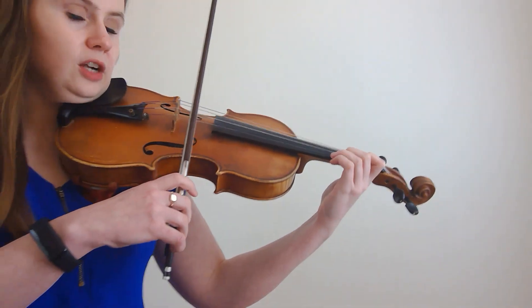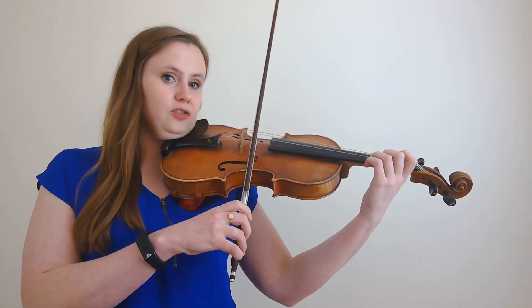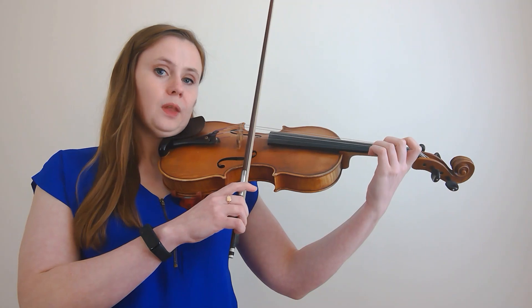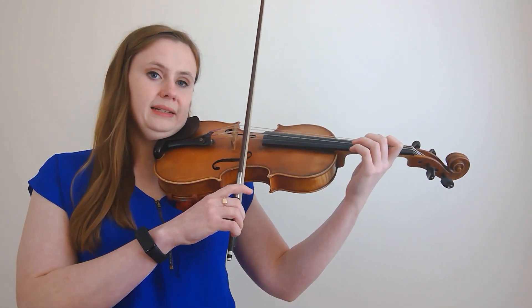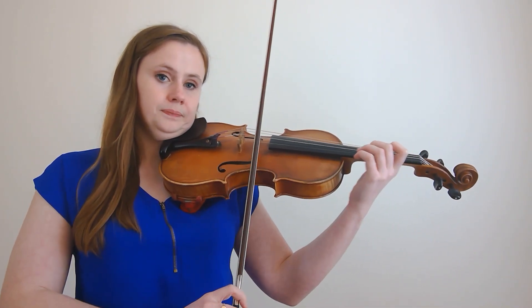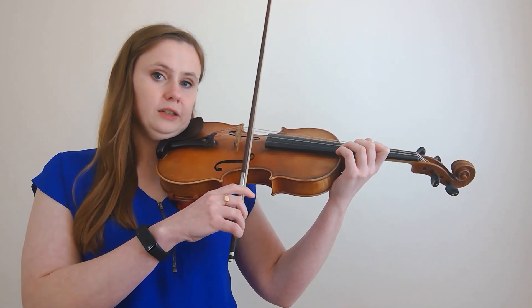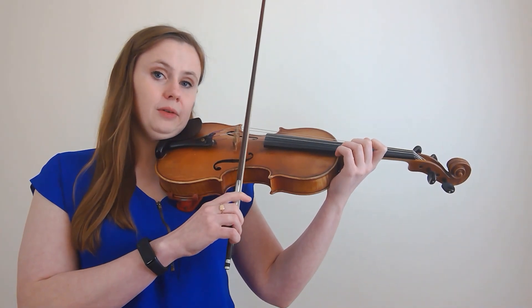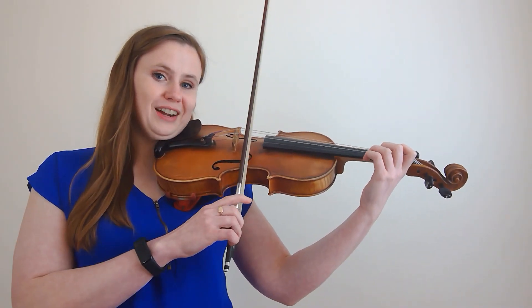So the first step in learning how to shift is something I like to call the matching game. We are simply going to be shifting between first position and third position on an open string and looking to match our pitch. I'm going to start out by playing two third fingers on the E string, then two open E's. While I'm playing those open E's, I move my hand up so that my first finger lands where my third finger was, then I play my first finger two times. Those pitches should match, and then I repeat.